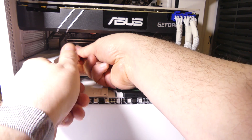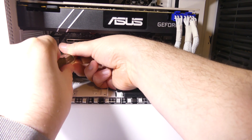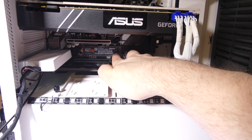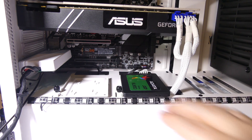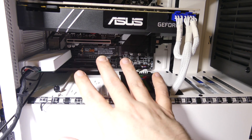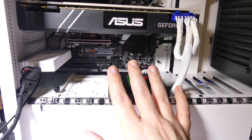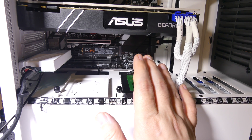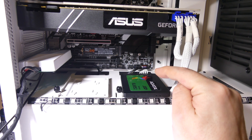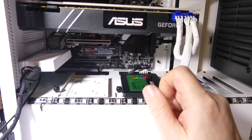You may have to, depending on your motherboard, go into the BIOS to make sure the drive shows up. You can usually do that by rebooting and hitting F10, F2, or Delete, depending on your motherboard model. Now that we've got it installed, let's run a few benchmarks comparing my old SATA 6GB drive to the new 960 EVO drive, so you guys can see the differences in speed.